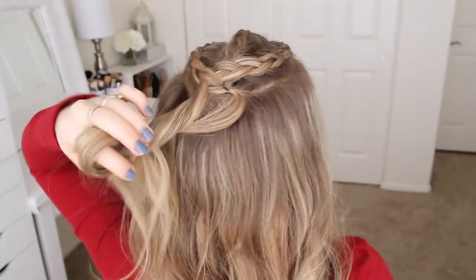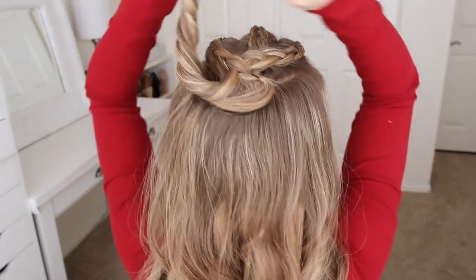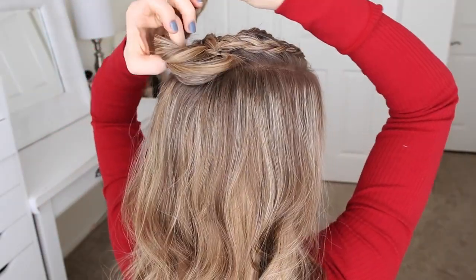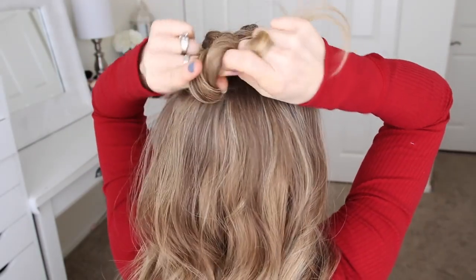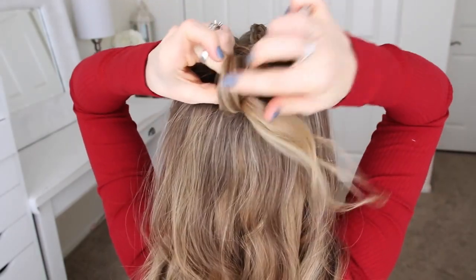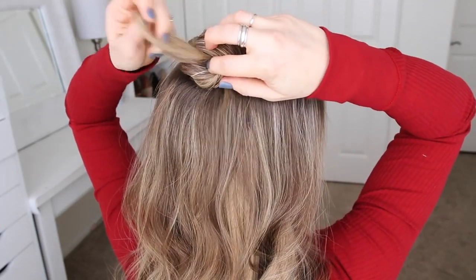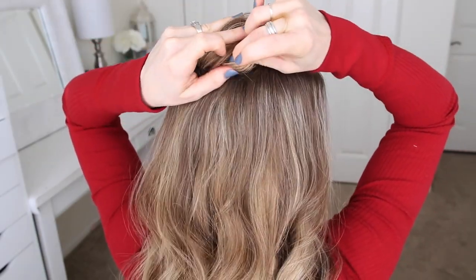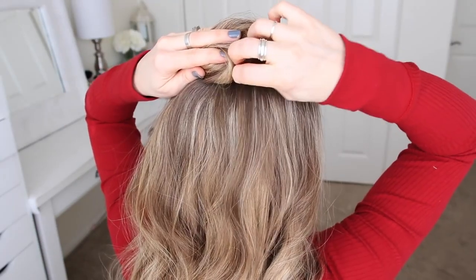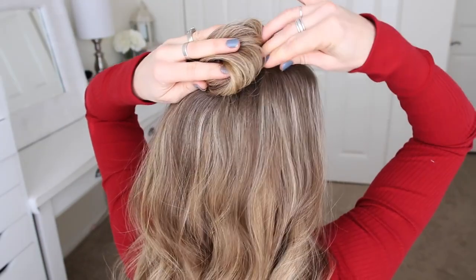Now I'm going to create the bun. I'm just picking up a section of hair at the ends of the braids and twisting it together, then I'm going to wrap it clockwise into a bun, pull the ends through the center to create a knot, and then continue wrapping the ends of the hair around the bun. Then I'll grab a few bobby pins and slide them around the base of the bun to secure it in place, and set the whole thing with hairspray.